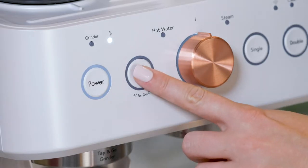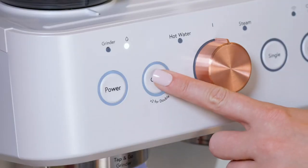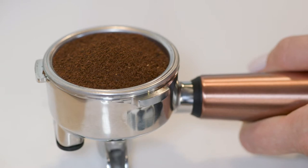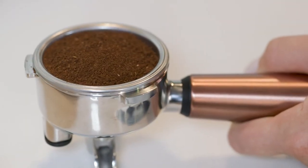Press the grind button one time for a single, or quickly press the grind button twice for a double. When grinding is complete, remove the portafilter and gently tap to even out the coffee grounds.